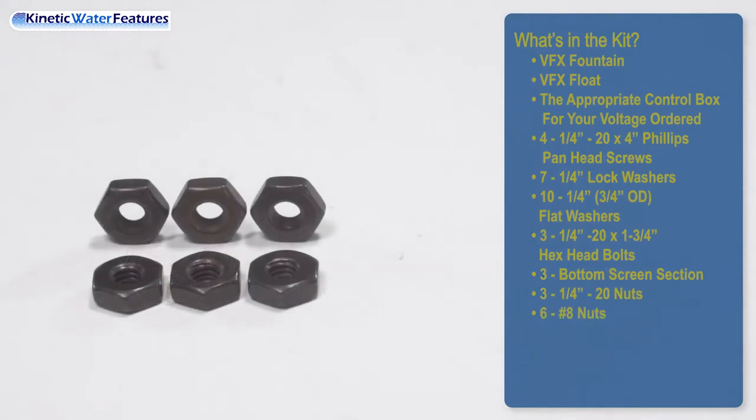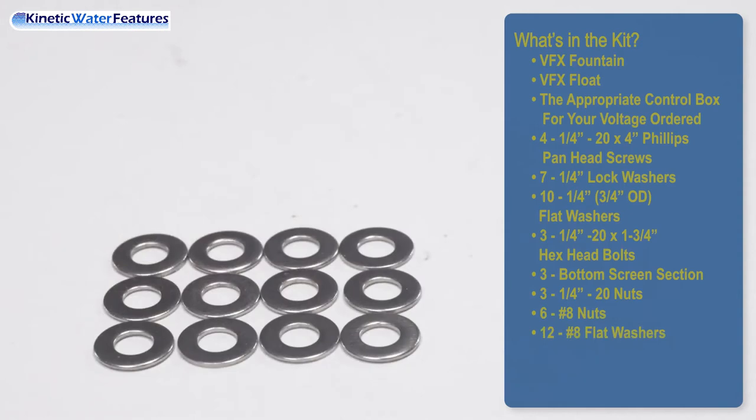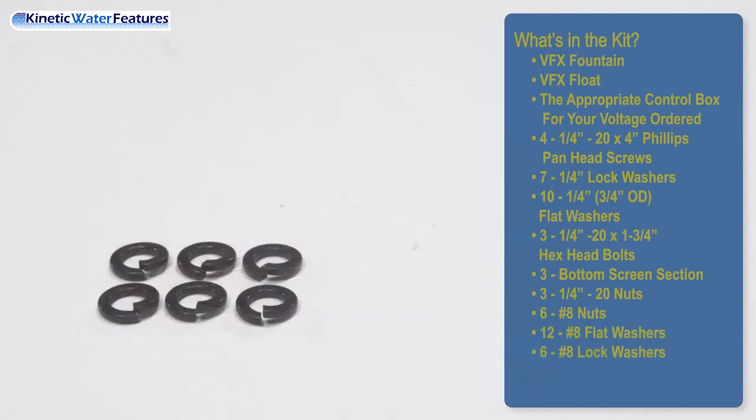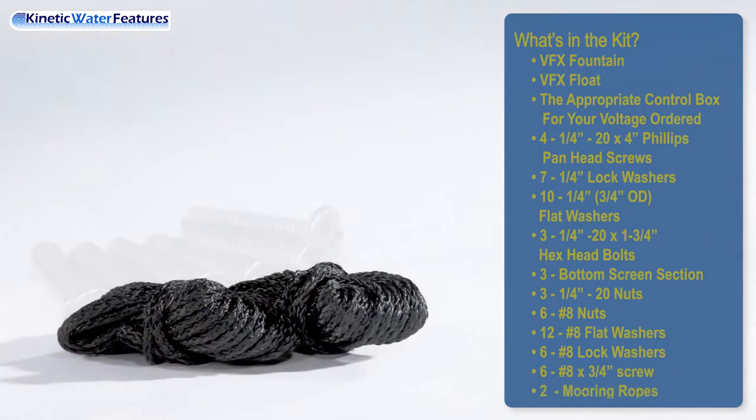Bottom number-eight nuts. Twelve number-eight flat washers. Six number-eight lock washers. Six number-eight by three-fourths screws. Two mooring ropes.